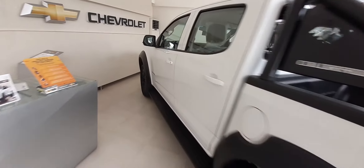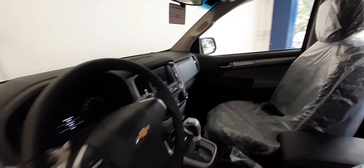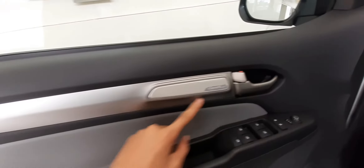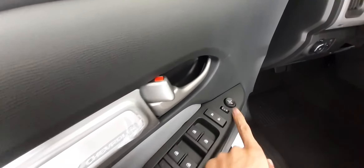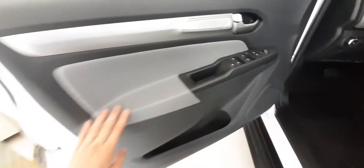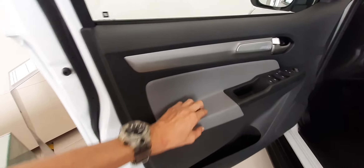Pasok tayo, check naman natin yung interior. Ito naman yung ating loob ni Trail Boss. Sa door natin, meron tayong magandang silver accent dito at may logo ng Chevrolet. Sa door handle naman natin, may same pa din na silver accent. Meron tayo ditong side mirror controls, lock and unlock ng ating door, at all up and down sa ating window. Dito naman sa armrest natin, maganda rin yung ating color — soft leather sa ating armrest. Meron tayong speaker dito at cup holder sa baba.